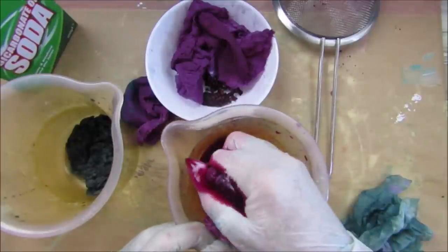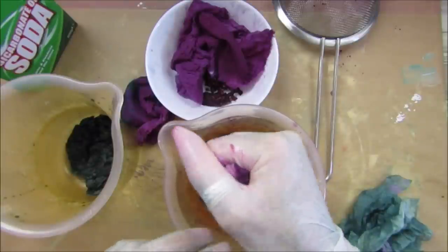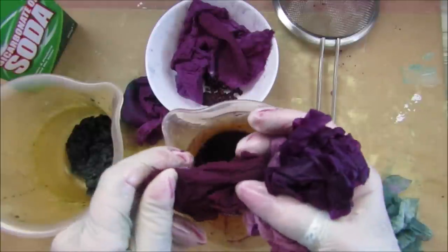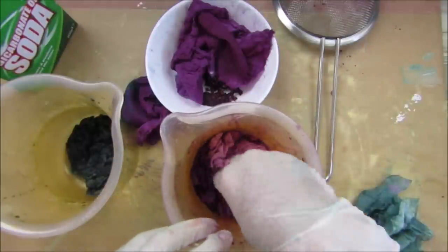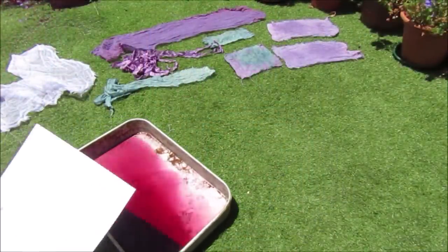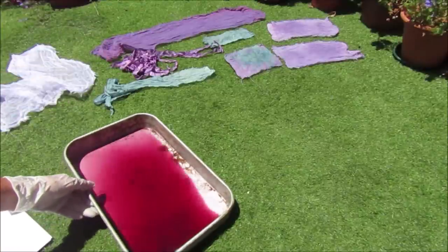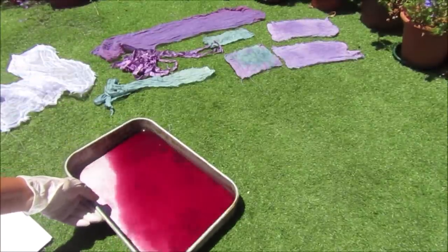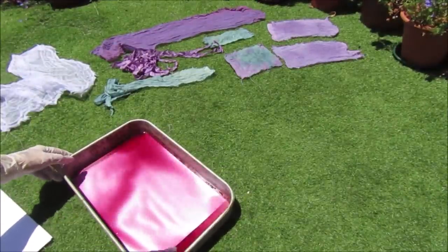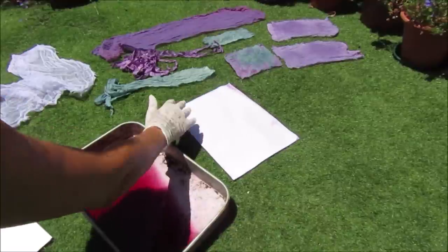I'm going to leave the bicarb piece separately because I don't want it mixing with the others. I'm going to wash all these off and color a little bit of paper to see if it will go a nice purple or pink. I'll pop them out in the garden while they're drying. Okay guys, I'm out in the garden — I do apologize if the sound is a bit off. You can see I have the lovely fabrics that came out — really purple! I'm going to add a little bit of paper to the rest of the grape juice just to see if we get even a little pink tint.